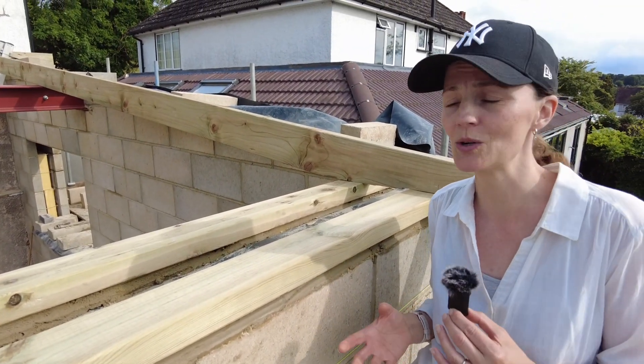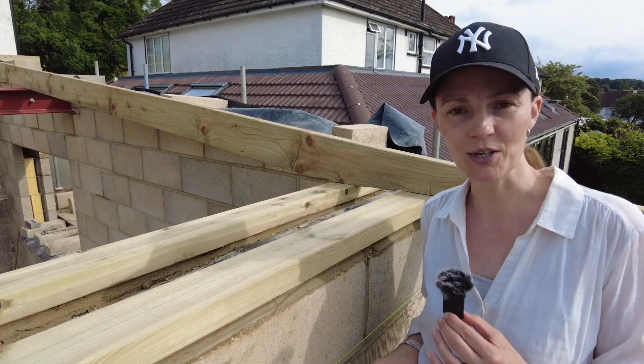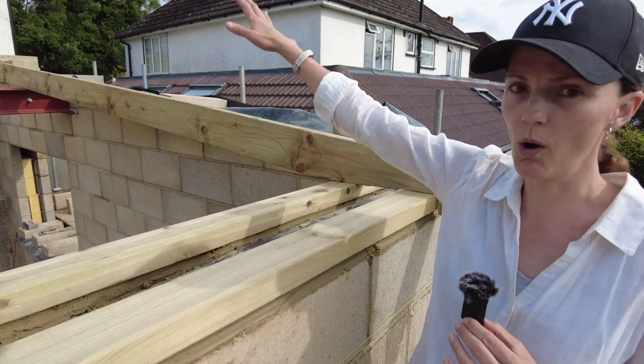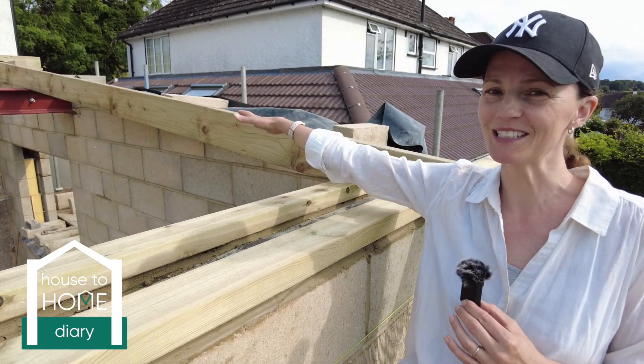There are lots of challenges — we're taking it day by day. On the inside we're working really hard to get the old house up to scratch. Don't forget to join me again here on House to Home Diary. We are going to be putting a warm roof on this, so watch out for that next installment. Bye!